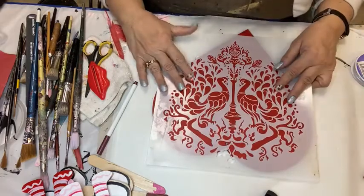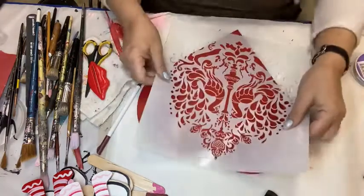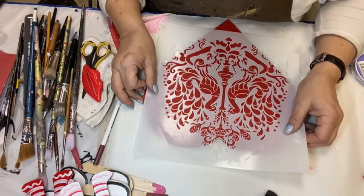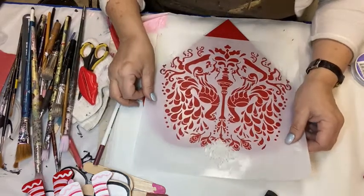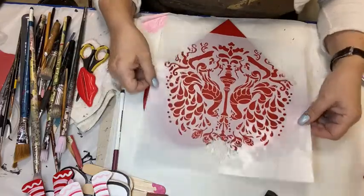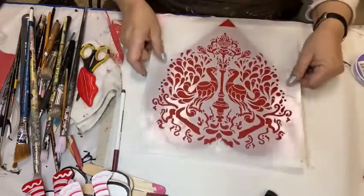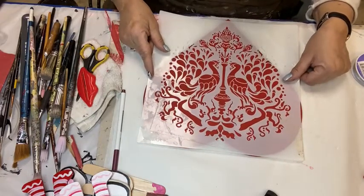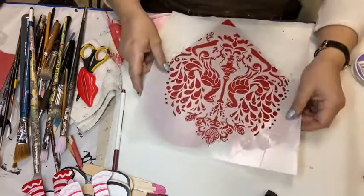This is our gorgeous peacock stencil created by Renee Holder from Two Chatty Chicks Teaching Eclectic Creations. She cuts these for us and we carry them. I thought, how darling are little lovebirds? So what I'm going to do is I'm going to center this like this. Now, clearly this design is not going to fit completely. If I did this upside down, it would fit flawlessly, but I can't do that unless I want to hang the heart upside down.